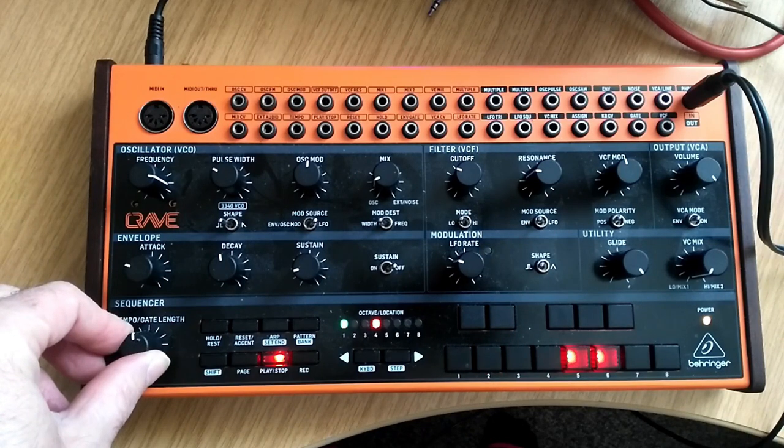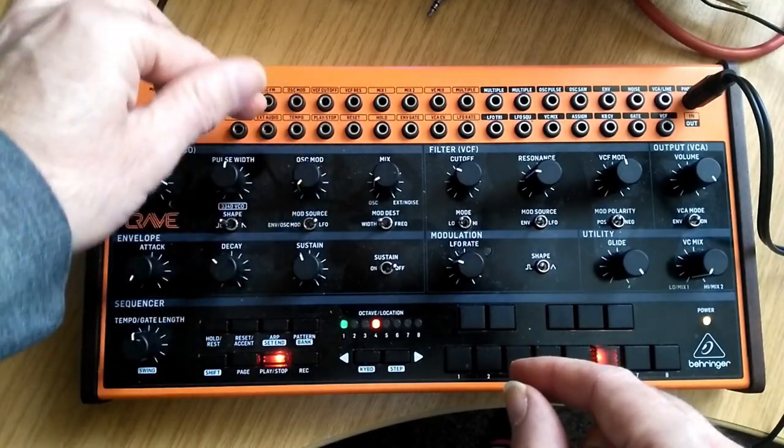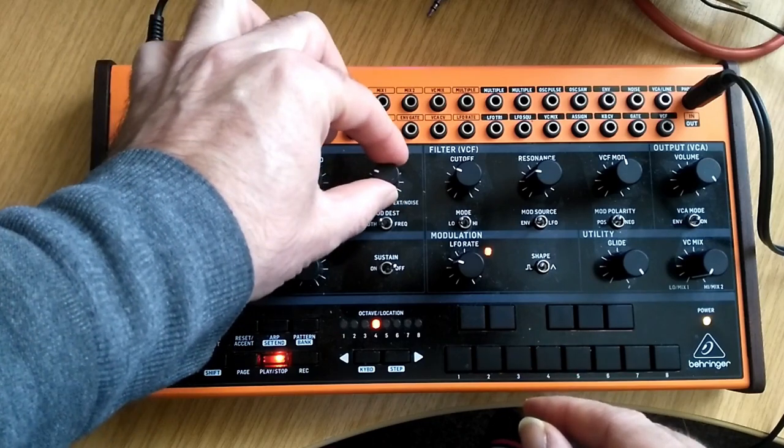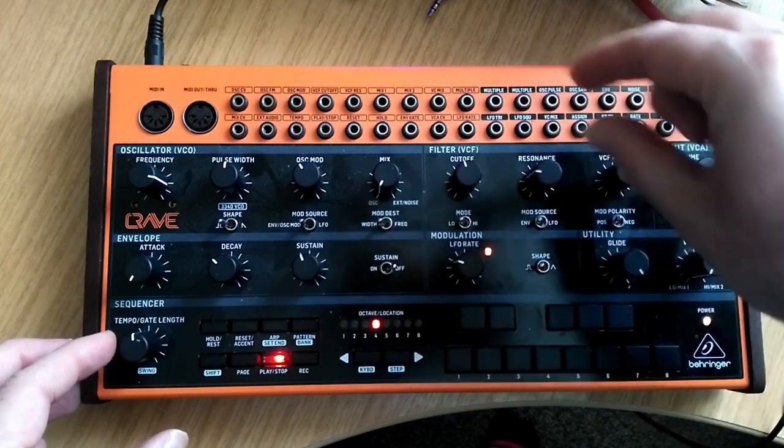What I remember from my first moments of playing with the Crave was how warm and rich it sounded. It just conjured up that lovely, retro, evocative feeling that you got with the Stranger Things soundtrack. It's a bit of a cliché, but the Crave seemed to have a warm, fuzzy, analogue hug to it. Most of my other synths are digital based, so that analogue warmth was something I hadn't had in an instrument before.